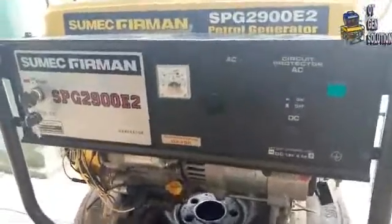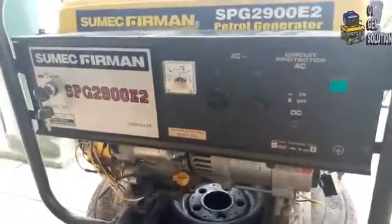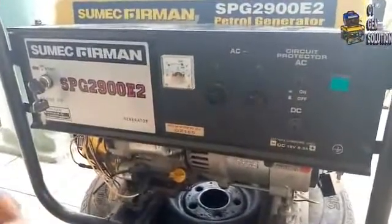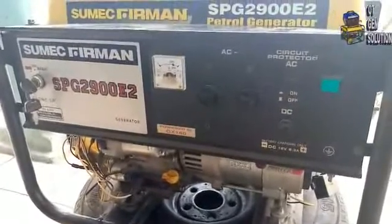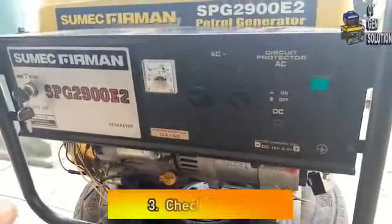As you can see, it has now worked — so it was the AVR that was the fault. That is how to replace your AVR. Now, what if after replacing the AVR the generator still refuses to bring out light? There is one more thing for you to do, which is the third thing: you will now check the brush.